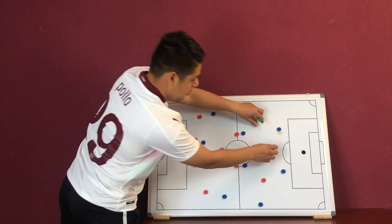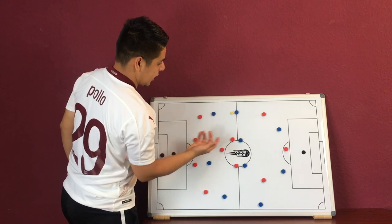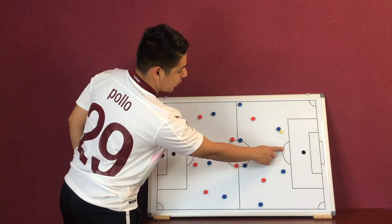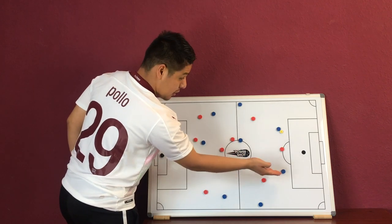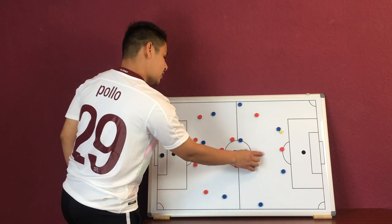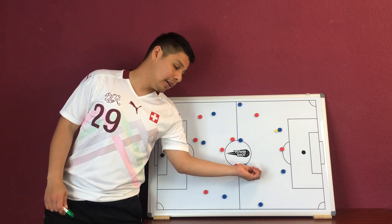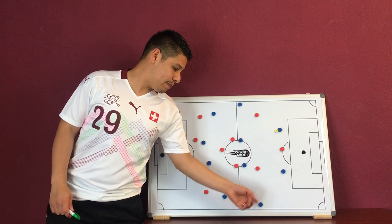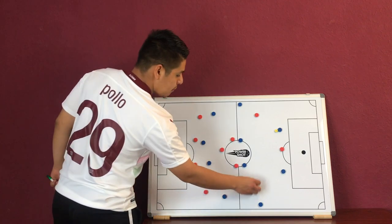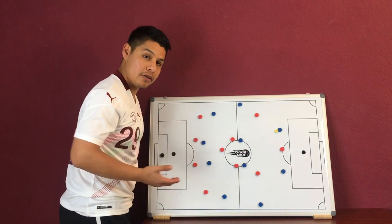When that pass happens: striker covers pass to the other center back; winger covers the pass to the outside; other winger tucks into the inside — but not too much, not at the beginning. You want to tuck in just a little bit so that if this pass occurs, we are quick enough to push out, but close enough so that when the pass comes to the center, we are there to essentially press.